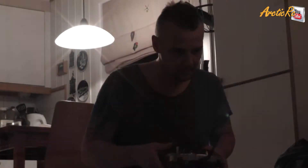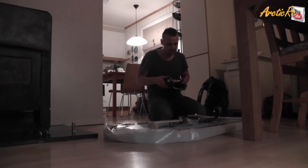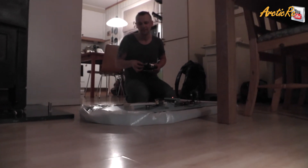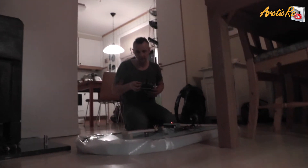Yay! Ha ha ha ha ha! And the fan? She is on the floor. Wow!